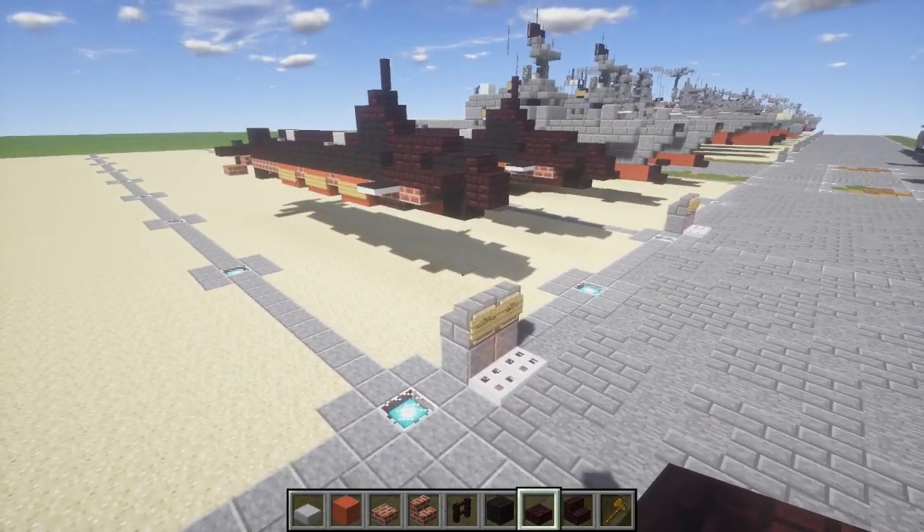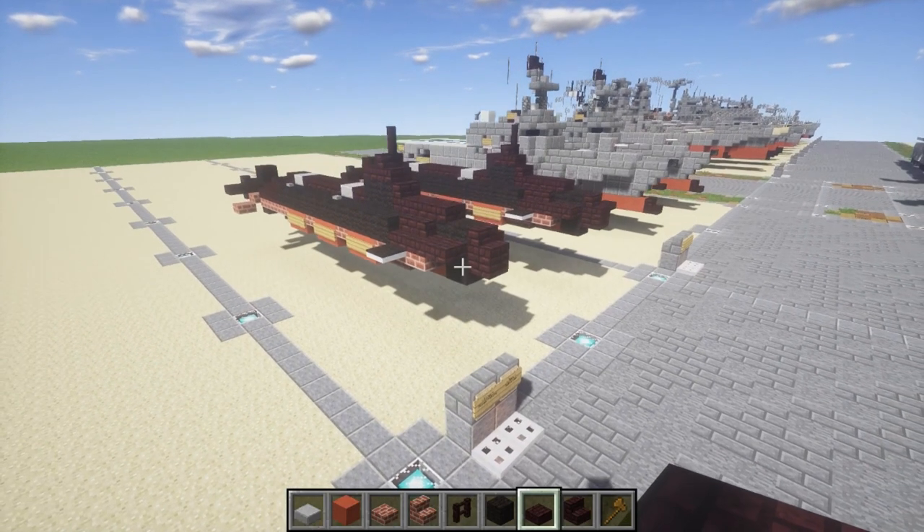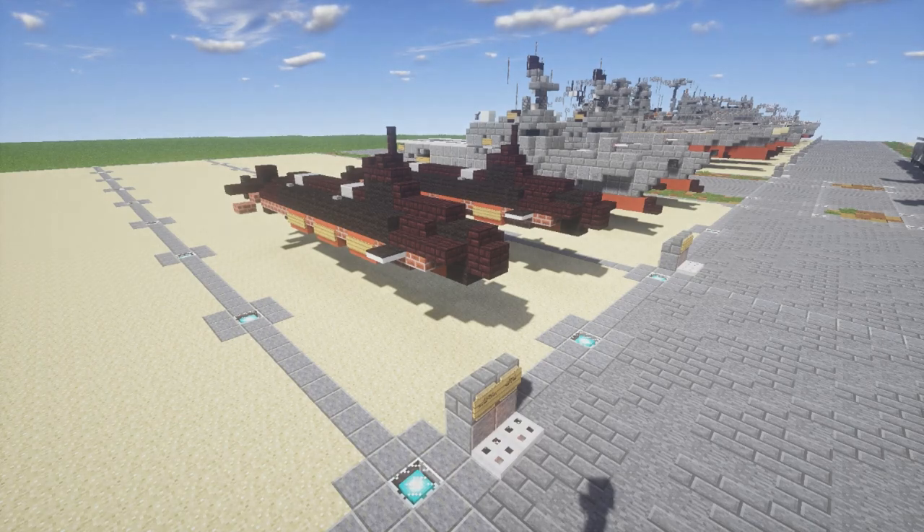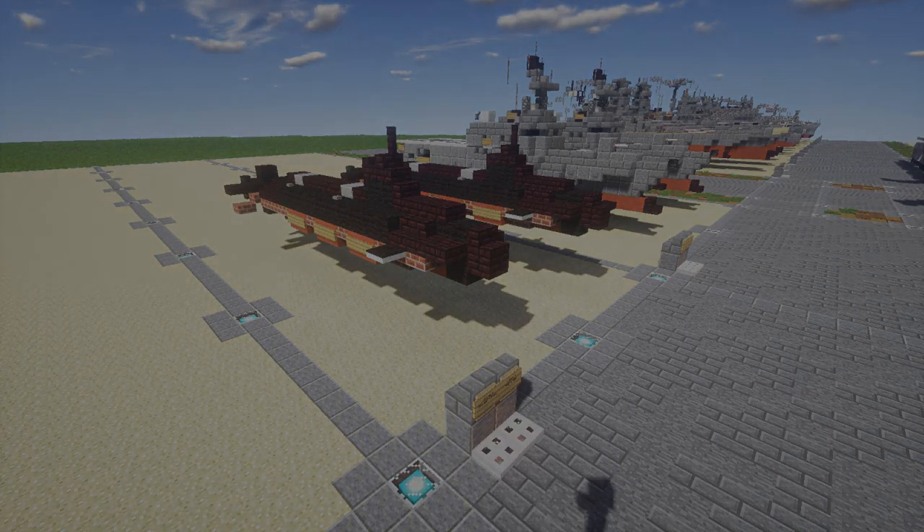Once you guys have that finished, that's going to basically do it for the Seawolf class submarine. Hopefully you guys enjoyed this tutorial and are excited that bathtub builds are finally back — it's been quite a while and it's good to finally get them rolling again. Thank you guys so much for watching. If you end up building this thing, please give me proper credit with a link to my channel or this video on any social media. As long as you give me credit, you're free to use this project. As always, don't forget to like, comment, and subscribe — this has been Garrett, and I'll see you guys next time.